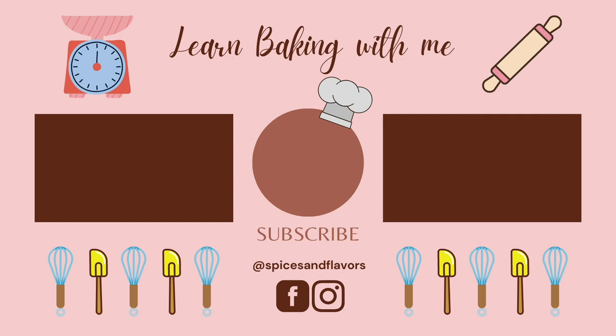Hope you enjoyed this video! Do give it a thumbs up and share it with your friends and family. Consider subscribing for new baking and dessert videos every single week. I'll see you soon in my next one. Until then, this is Sushma signing off. Take care. Bye-bye!